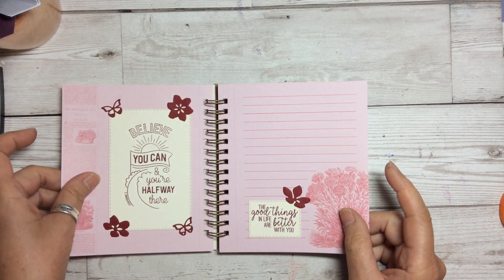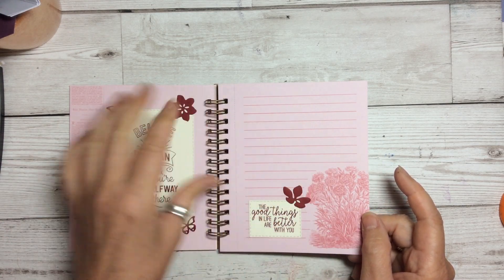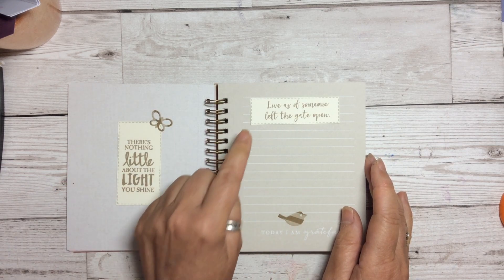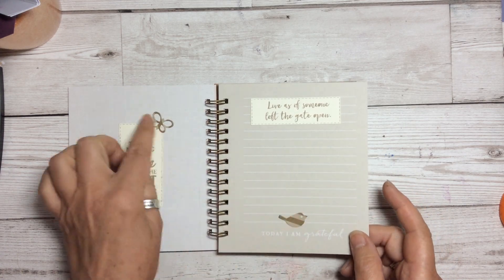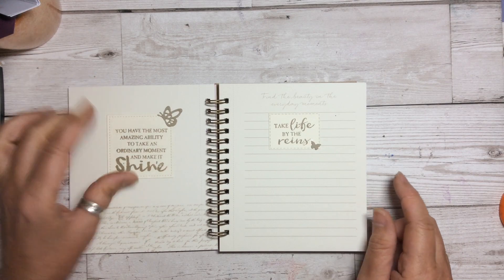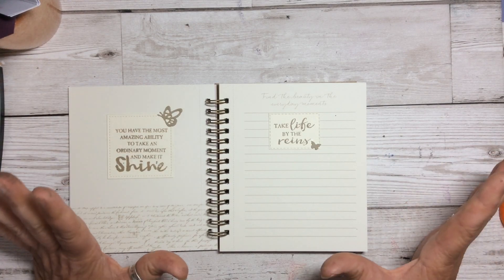I think that's lovely. 'Believe you can and you're halfway there.' 'The good things in life are better.' You can see I've just embellished them with just some little tiny die cuts — perfect for little scraps. 'There's nothing little about the light you shine' with a little tiny butterfly. 'Live as if someone left the gate open.' I've just put little tiny bits and pieces — use up your scraps. 'You have the most amazing ability to take an ordinary moment and make it shine.' Now this is from the lighthouse set, but you can see it stands on its own.